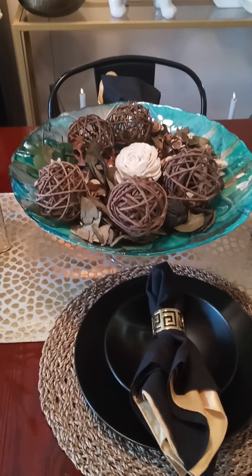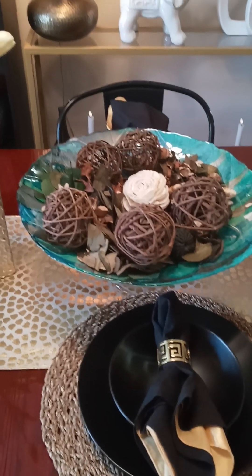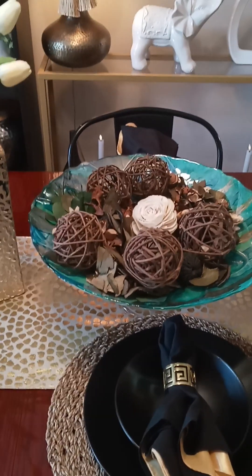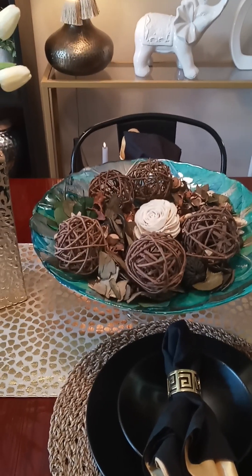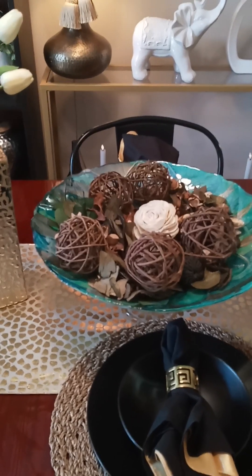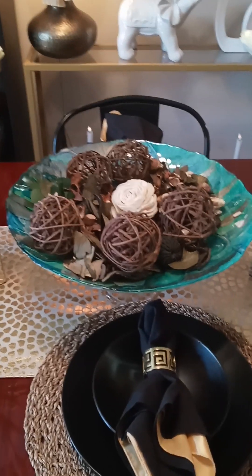Good afternoon, Decorating Buddies. How are you on this beautiful Saturday? It's all sunny and a little warm, but the weather is beautiful, and I do believe today is the 17th of June.